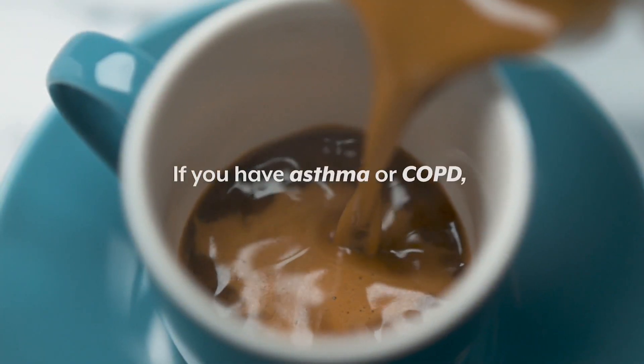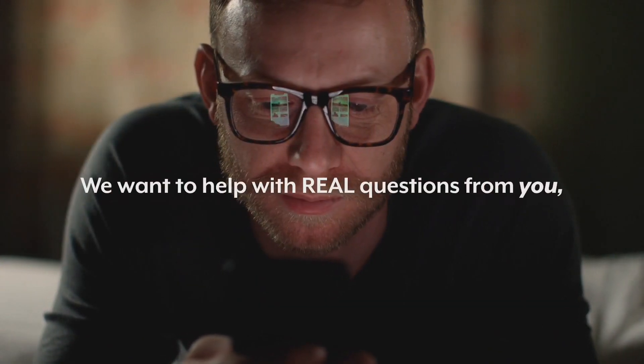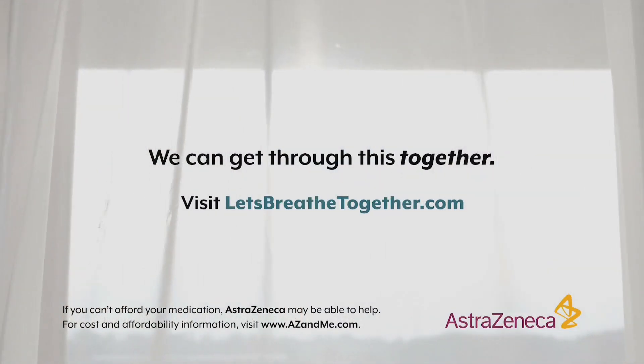If you have asthma or COPD, these are challenging times and you may have a lot on your mind. We want to help with real questions from you and real answers from experts. We can get through this together. Visit LetsBreatheTogether.com.